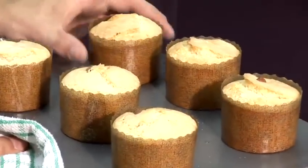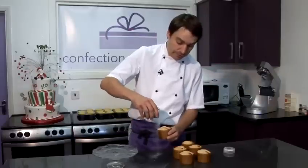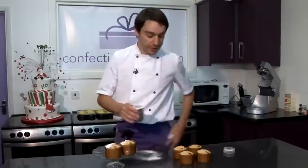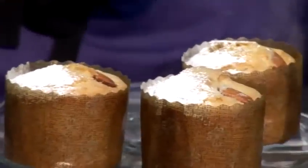Now that the almond pound cakes have cooled down, I can give them a little dusting with icing sugar. Just pop them in a nice cake stand — perfect for an afternoon tea. And that's how you make almond pound cake.